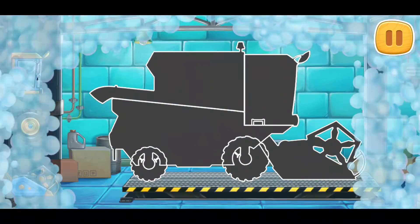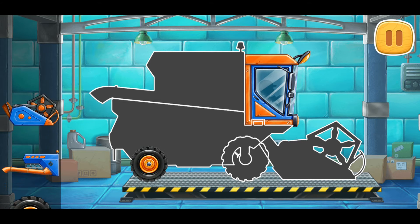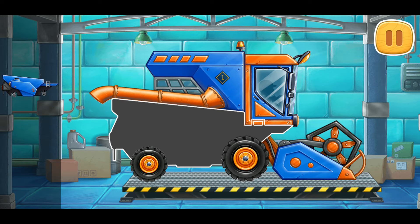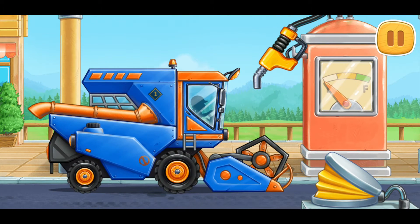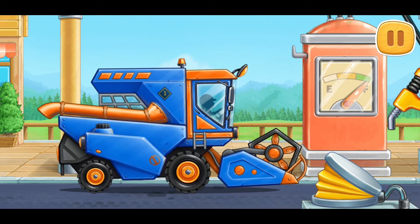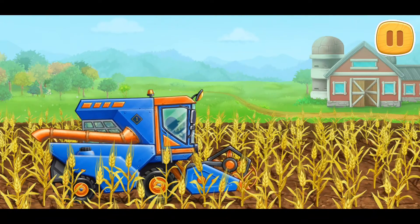First, let's assemble the grain harvester. Keep up the good work. Let's fuel the grain harvester. Don't stop! The weeders are already ripe. It's time to reap them.